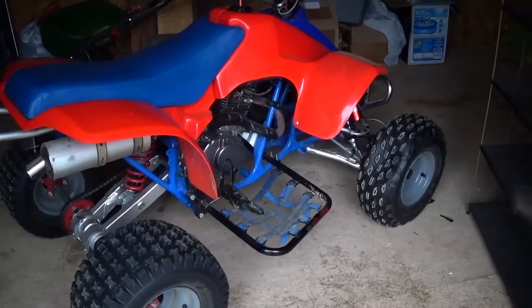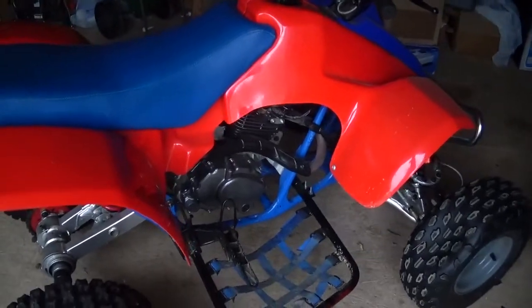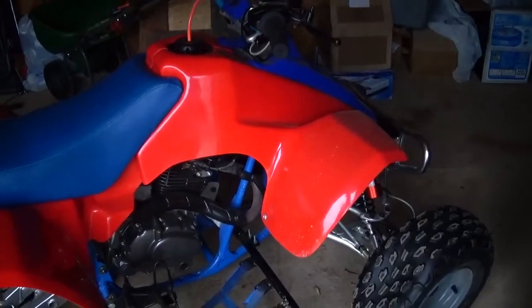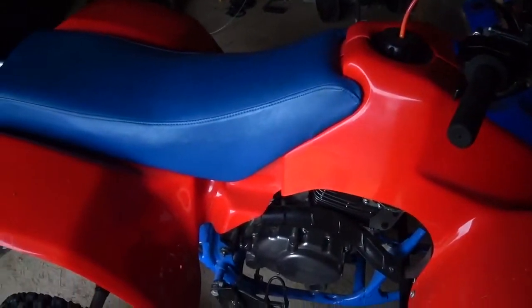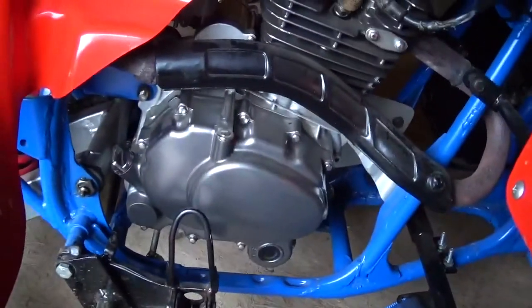What's up guys? I've got a request video here, and I thought it would just be easier to make a video rather than try to type it all out. How I made the motor mounts on the LT230 — I'm pretty sure he's talking about one specific one, but I'm going to go over all of them.